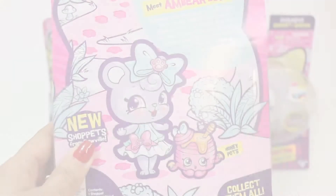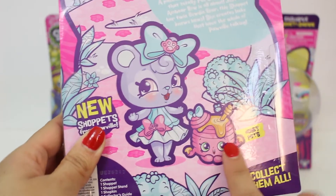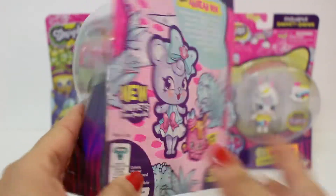And here she is in the back. Here's her little Shopkin and this is Honeypots. She looks so cute and sassy. Look at her little dress. So let's open her.